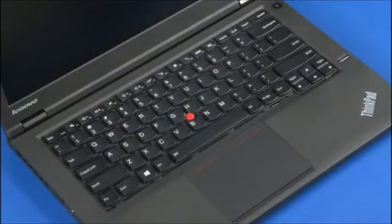Using the flat edge of a non-metallic pry tool, slide the keyboard frame down to cover the screws.